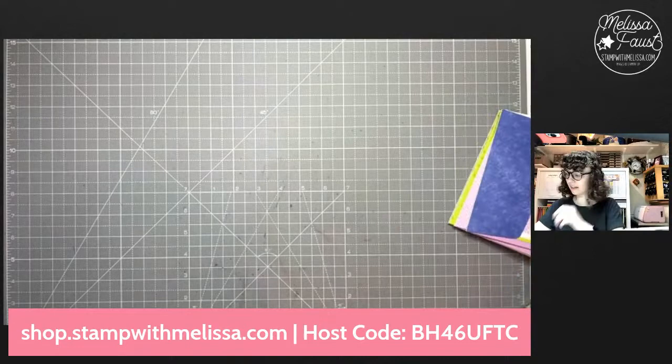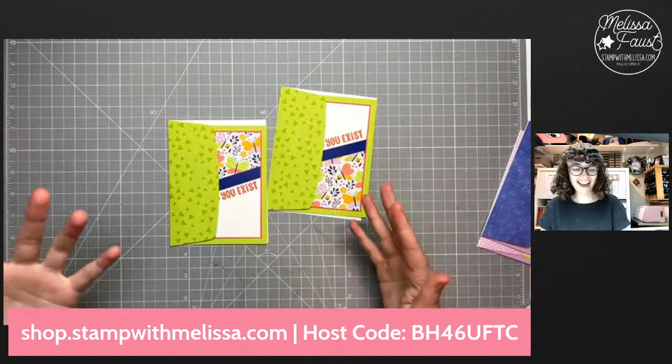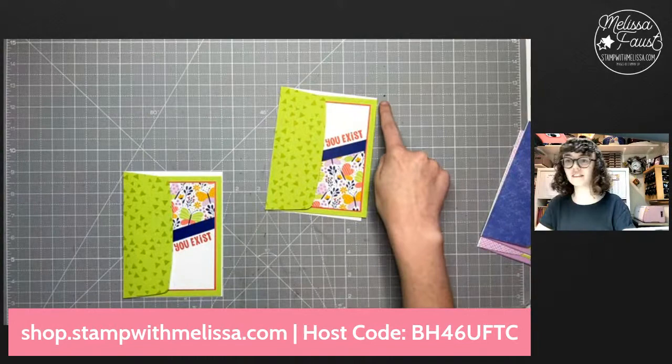Let me move this out of the way and show you real quick. I posted some cards on Monday and today. I was going to say Monday and Tuesday — oh, you guys, there's a bug. Sorry to have a squirrel moment. I got it. I didn't get it. Now I got it.